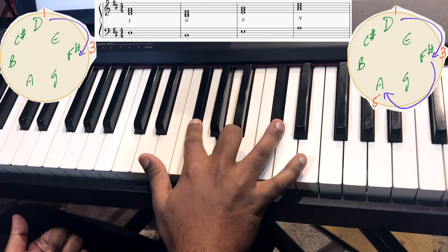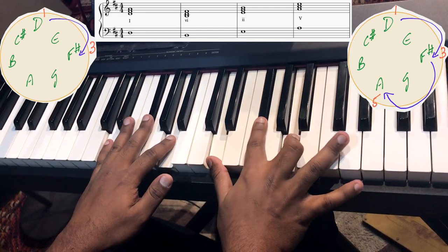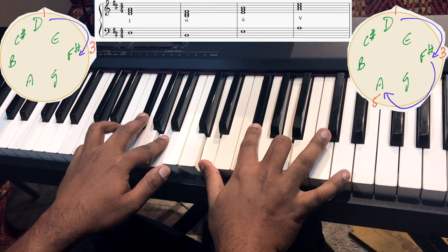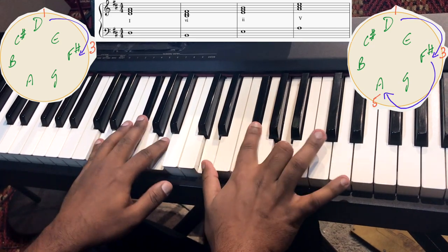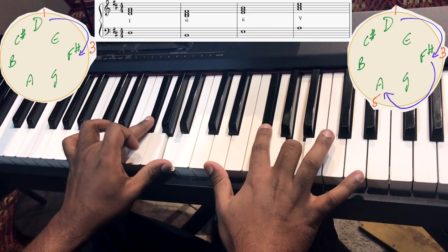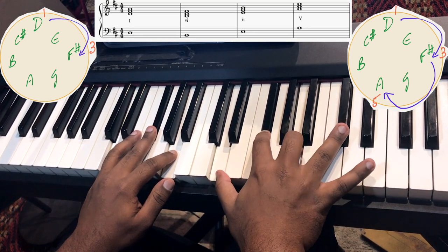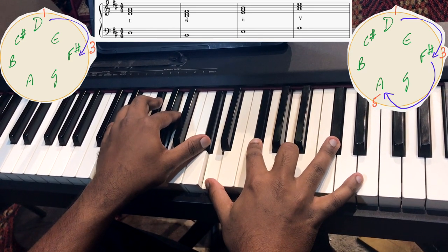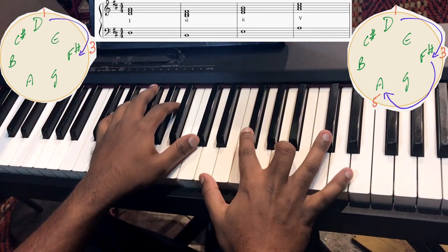So the first principle: if you already know your triads, you form them using thirds — a third here, and another third there. You can also add yet another third. A third from A would be C#. As you can see, it makes the sound a lot more colourful, more thematic, and a lot more jazzy as well.